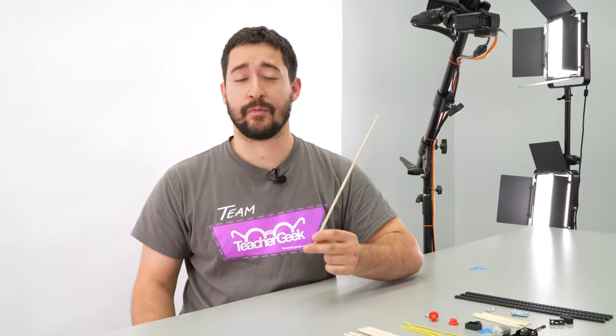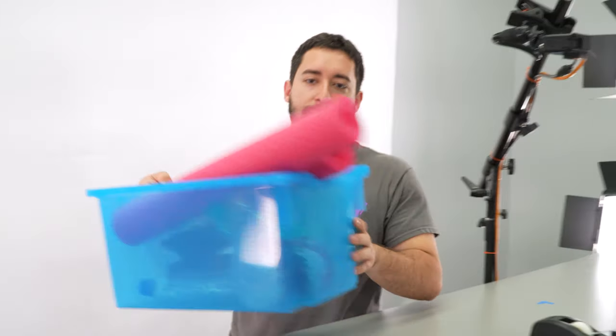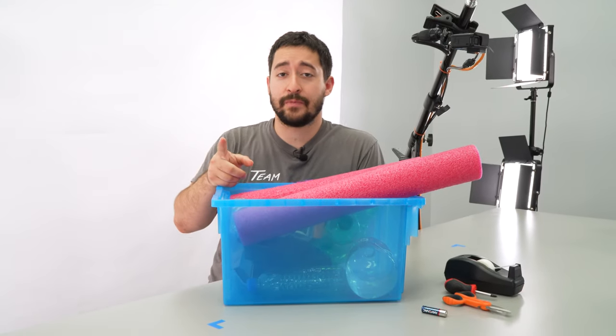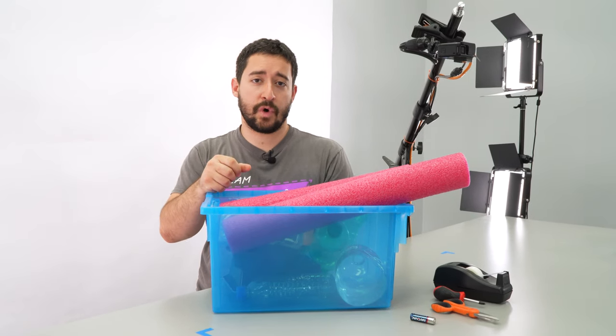Now if you're using a 10-pack or a maker cart, you're going to have to cut your dowels. Just measure and cut them to length with a multi-cutter. You're also going to need to supply a few things: 2 AA batteries, a pair of scissors, a Phillips head screwdriver, some tape, and some recycling bin materials. You're going to use these to make the hull of your boat, so you want to find stuff that floats and doesn't disintegrate in water.